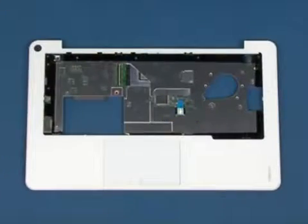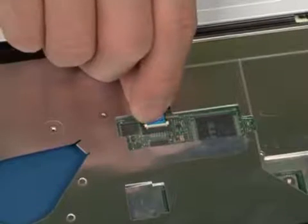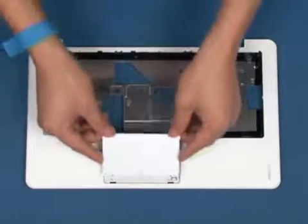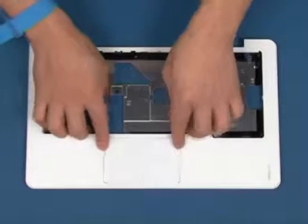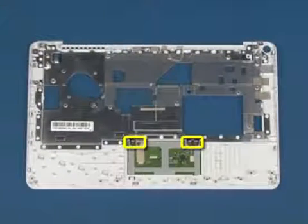Turn the chassis over. Reconnect the touchpad cable as shown. Place the touchpad back in position as shown. Turn the chassis over. Replace the four screws in the marked areas.